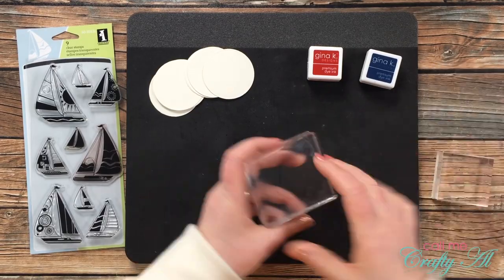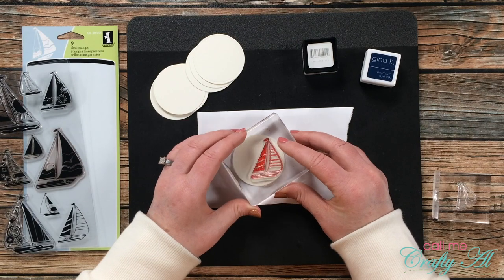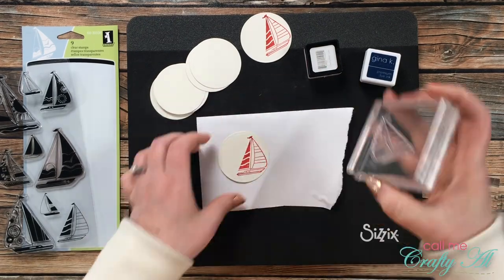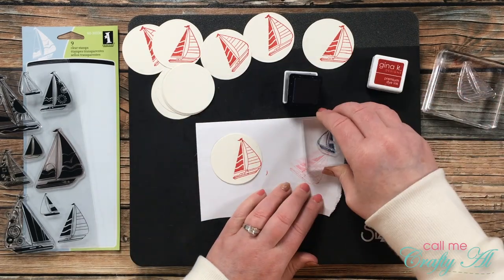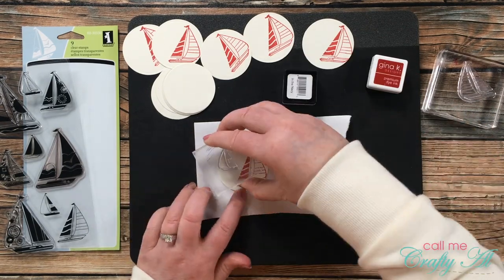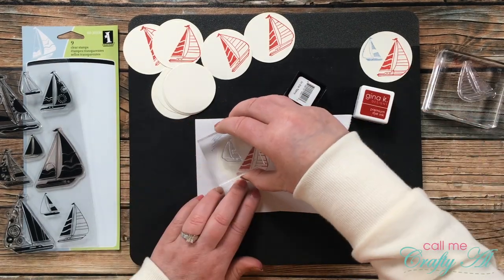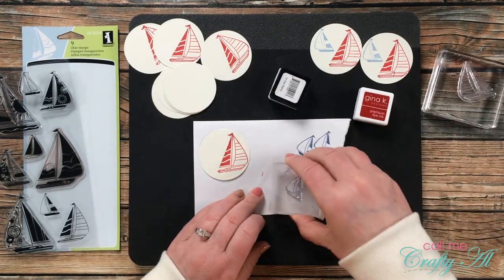Once die cutting was done, it was time to start stamping my focal points. These will look a little different — I'll stamp six with a large red sailboat and a smaller blue sailboat in the background, and the other six in reverse with a big blue boat and smaller red boat. For the small boat in the background, I did a stamp-off first to create a sense of depth, making that boat look further away.